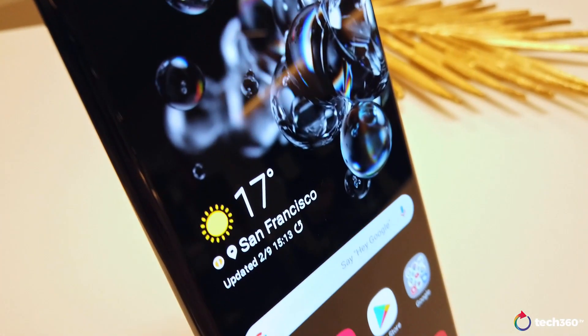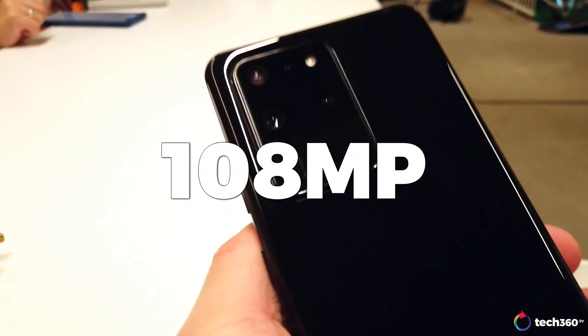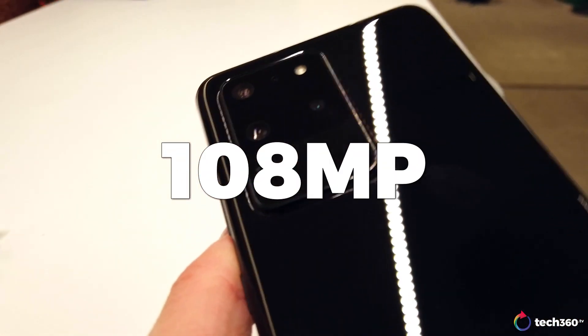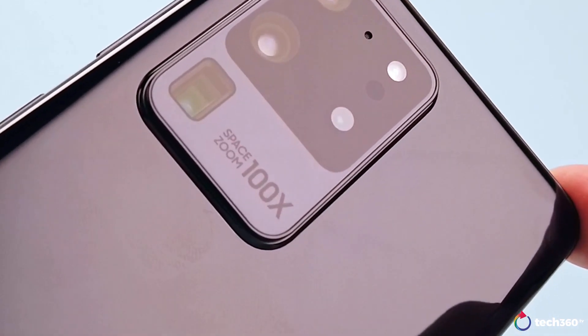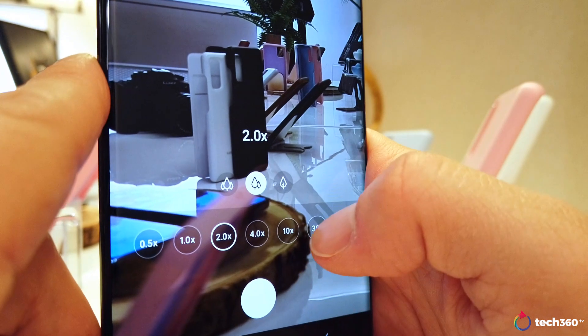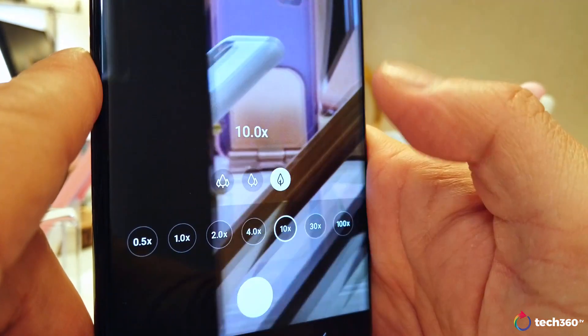The S20 Ultra is built with a super-resolution smart camera system with a whopping 108 megapixels. It also comes with a 100x Space Zoom that can zoom in far beyond what a normal lens can see, and then enhances the picture for clarity.